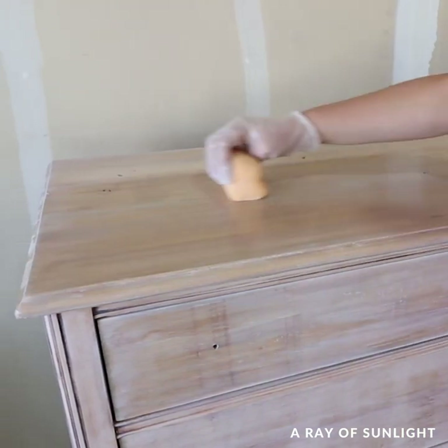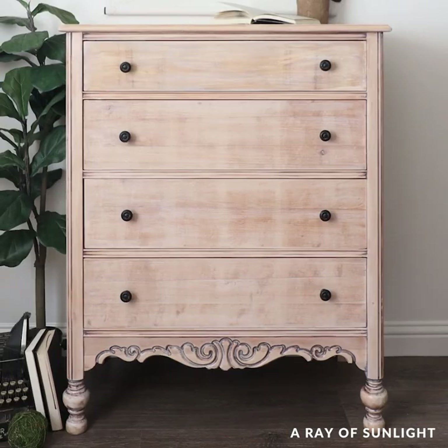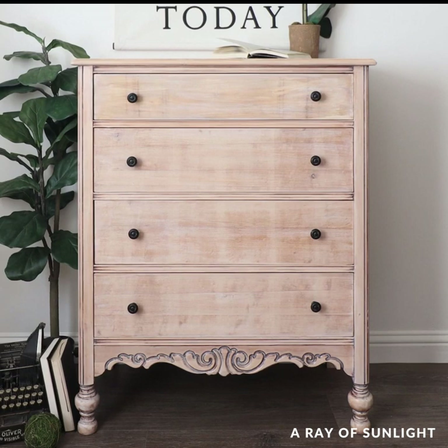Then I put on new dark knobs to accent the dark stain that I had left in the details. And here is what it looks like now — what do you think of this new look? Let me know in the comments.